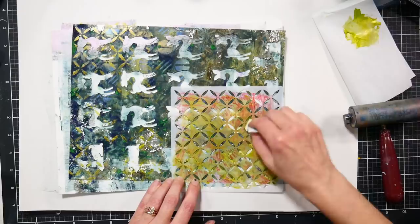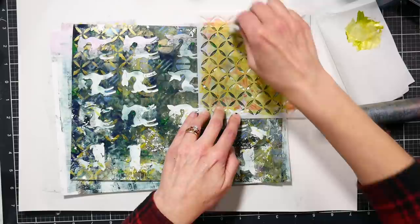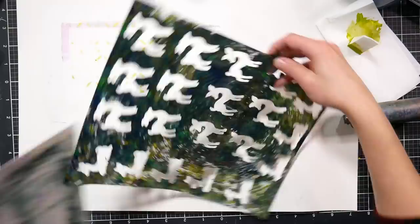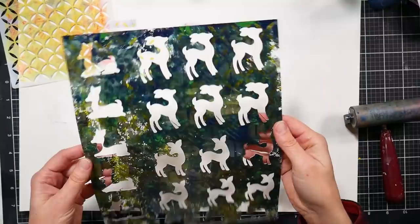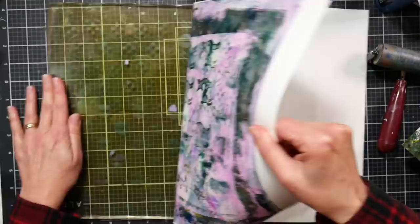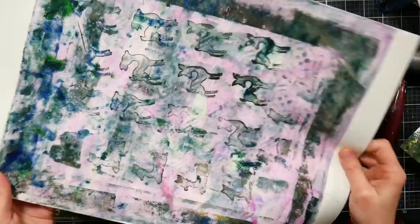Maybe it'll just be gift tags, but that's all right. And now I'm going to go take a lunch break. I'm back after lunch and this is dry. I'm not sure what I think of it quite yet, but I love this technique of letting everything dry on your plate and then pulling up a clean-up print, because it does a great job cleaning your plate and you've got a really nice paper to use for whatever. It would be nice for backgrounds — or even wrapping paper, though it's so nice and thick that might be a bit of a waste.